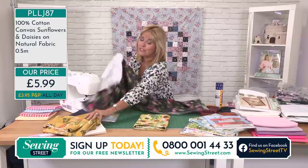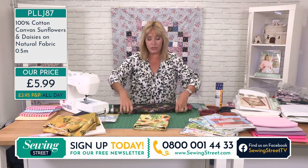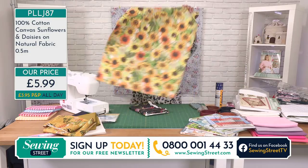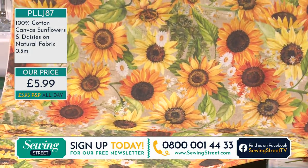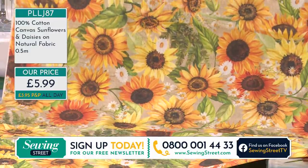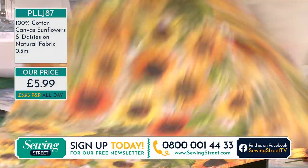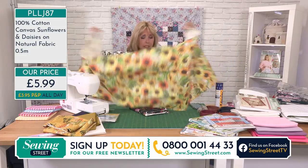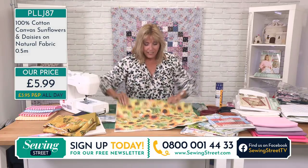Three new canvases for you today. The leaf canvas has less than two metres left. The sunflowers — we had loads when we launched but we've got less than eight metres left now. Ideas: a beach bag, a gardening bag, a kneeling cushion with a little handle — use a laminate on the bottom so water doesn't damage it on damp grass. It's £5.99 for half a metre, around 140cm wide, and it's nice and easy to sew with. Your conservatory is going to look so fresh and bright this summer.